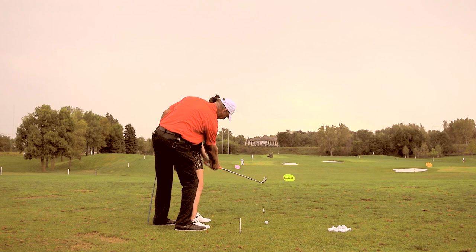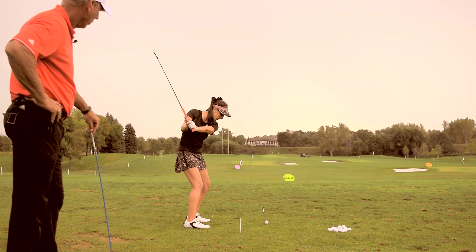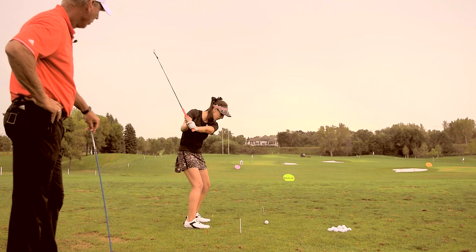Make a couple of practice swings first where you do that. There you go. Go ahead and finish — go ahead and hit one, nice and easy. We just killed him — four.